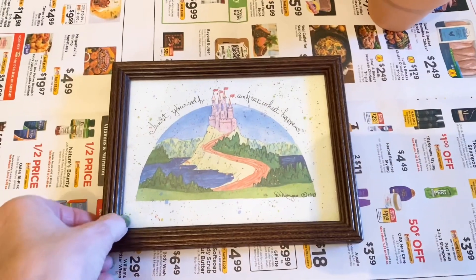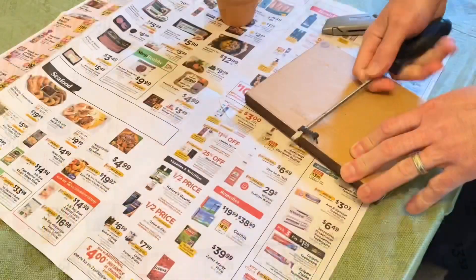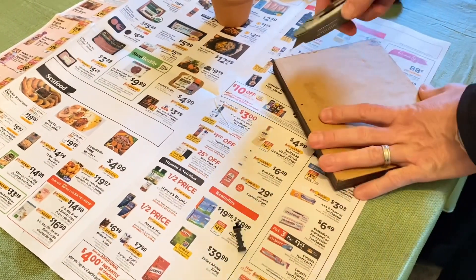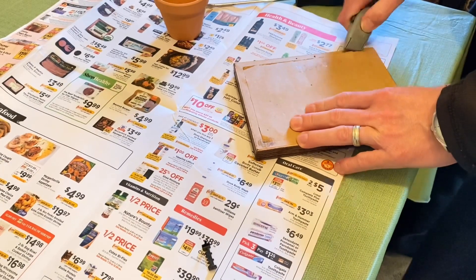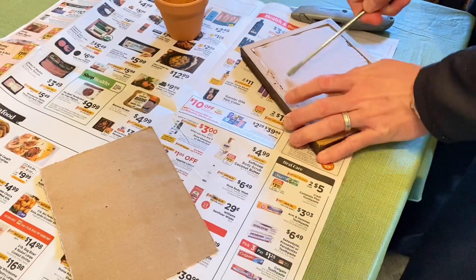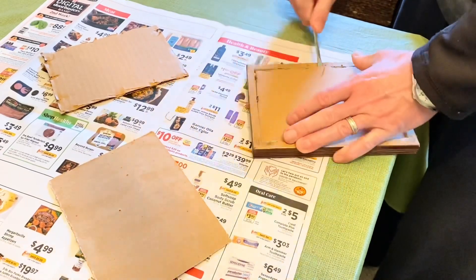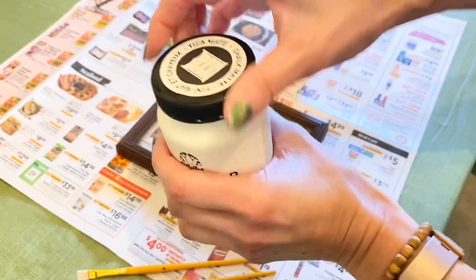I still got the same dopamine rush you get from shopping at a store, except I did it by shopping my hoarded stash. Now I get to excitedly start gathering all my supplies and start crafting. For this first project, I'm having hubby help me because it's not a traditional picture frame — we got this painting and frame free off our Facebook town's giving page in January 2021. If you're going to do this project, I suggest just using a regular picture frame that pops out in the back.